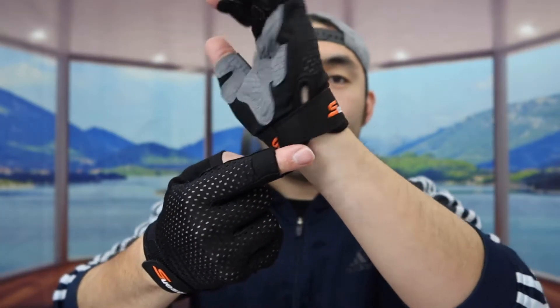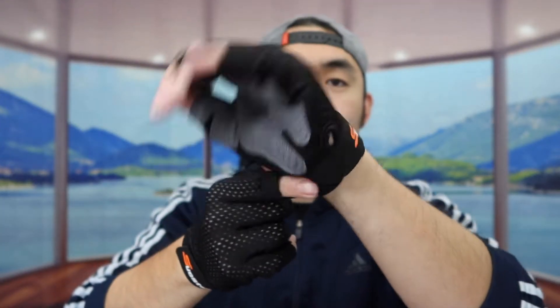For the wrist part right here, they actually have pretty good support when you guys put it on — same thing for the other side. So whether if you guys want to use it for weightlifting or if you guys want to use a pull-up bar or something, you definitely have the padding on here for your calluses, your palm, and also for your fingers as well, which is pretty cool.